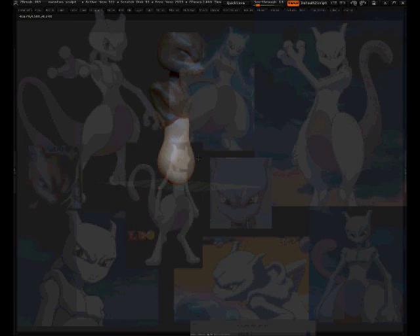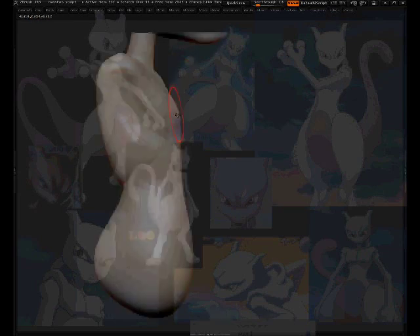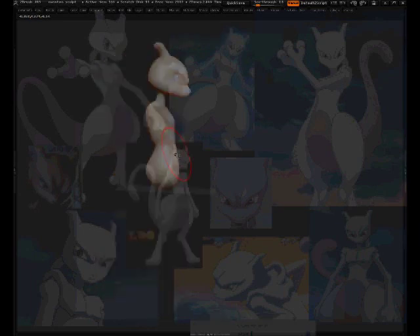These parts are supposed to be a smooth transition, so I Dynamesh that and smooth it out. It's just looking at the shapes, examining them, and seeing what needs to be done. We're pretty much doctors — you look at your patient, see the issue, and use different tools to fix it. Problem seen, problem solved. Now the upper body is made.